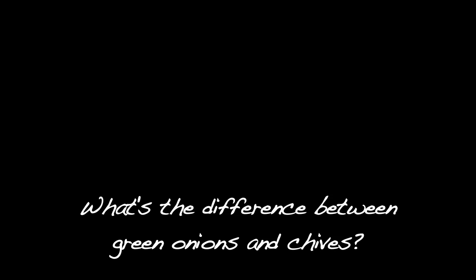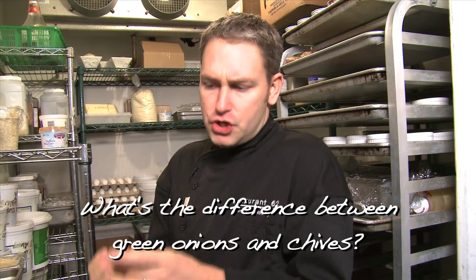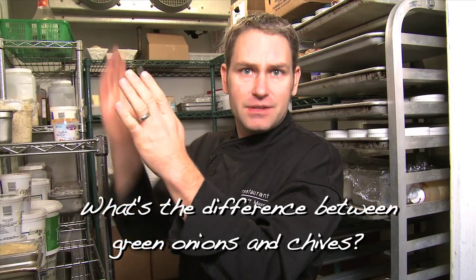Green onion and a chive — totally different. Green onion has a small little bulb, shoots up one heavier chute with some other supportive chutes going around it. It has a little bit of a light white color, similar to like a leek would have. It has a little bit more heat here and then a little bit more just kind of straightforward green onion flavor up top.